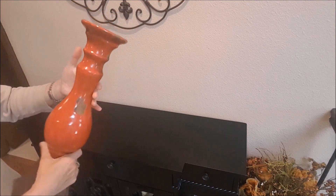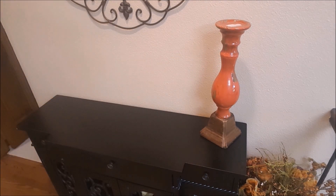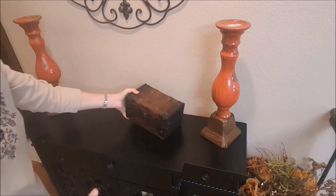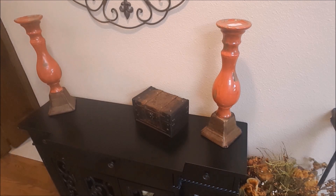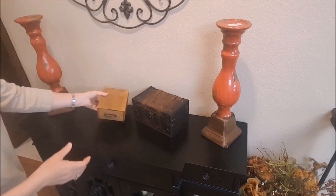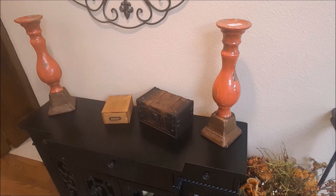I'm going to start by using these candlesticks that I got at Goodwill a little while back. I have two of them — I was lucky to find two. I'm also using this box here mainly for height, and this little drawer used upside down for height as well. This one's going to get covered with some greenery here in just a minute.